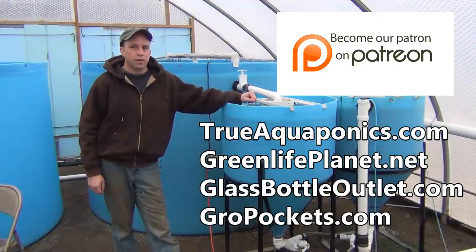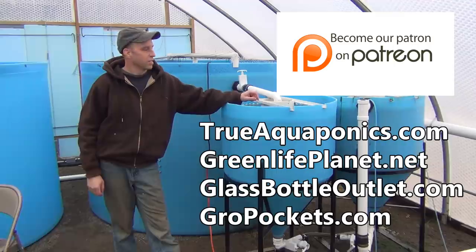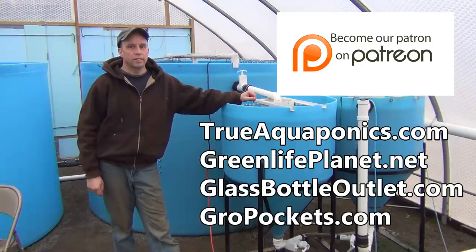These videos are brought to you by our Patreon supporters. Our top supporters are TrueAquaponics.com, GreenLifePlanet.net, GlassBottleOutlet.com, and GrowPockets.com. Thanks for your support.